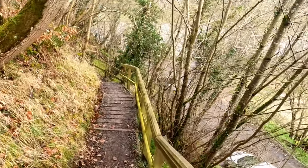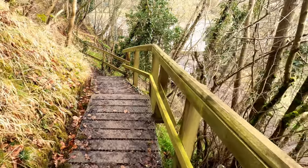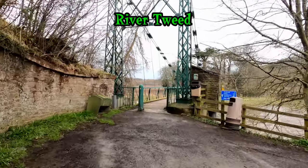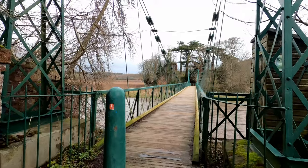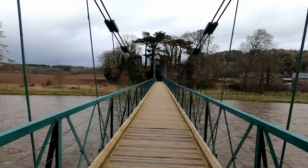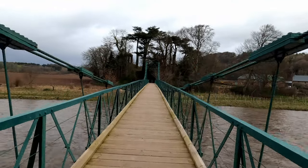Heading down now towards the suspension bridge - I can see it. That's definitely been visited on my end-to-end trail, John O'Groats to Land's End. So this is a video of me walking across the suspension bridge. This takes me to the other side of this frighteningly big river. There's been a lot of rain so I hope this suspension bridge is safe.